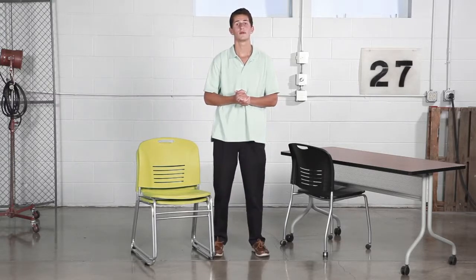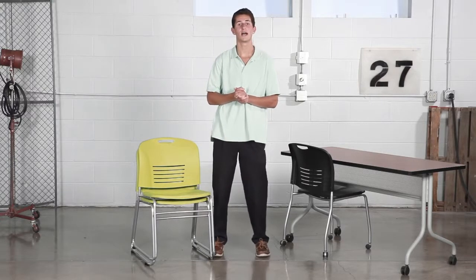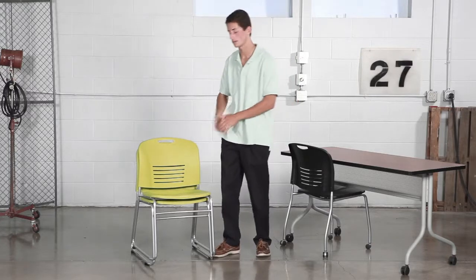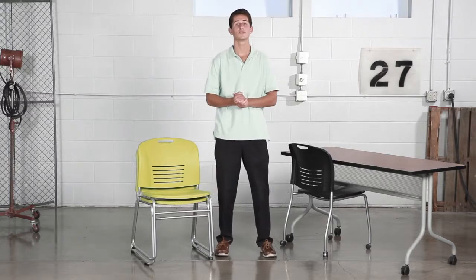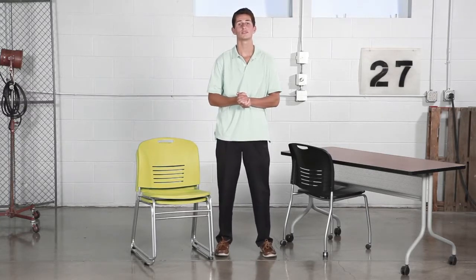Vi comes with a stack option of up to 12 high on the floor or 18 high on the designated chair cart. I personally love this feature because it allows for optimal storage for when you need one or many of these chairs for sitting, assembly, or meeting table capacities.